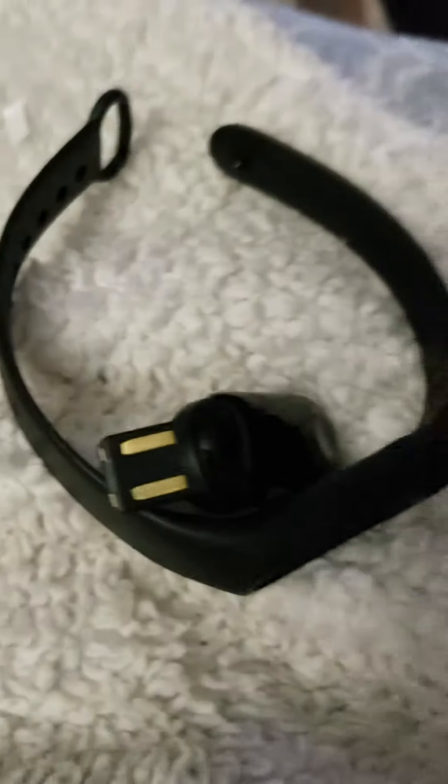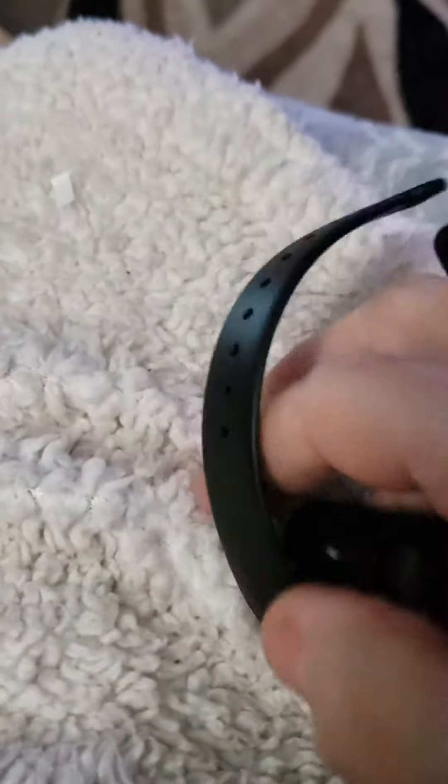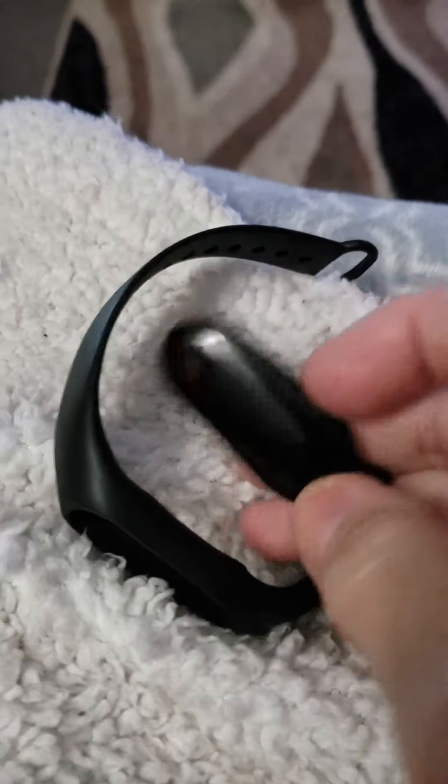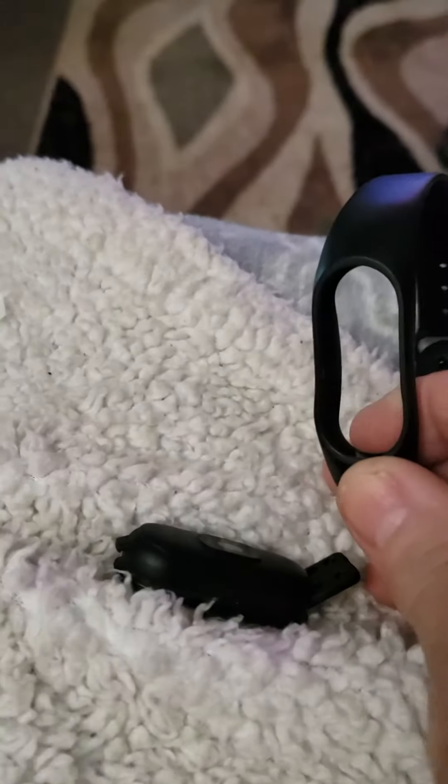I'm not sure — maybe I plugged it in and it drained somehow. I'm going to try again and I'll definitely be back to let you know. Overall, this is a cute little item, I do like it, and I love that it does your blood pressure.